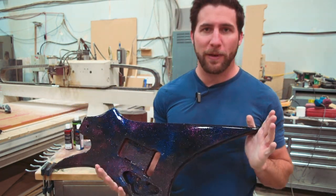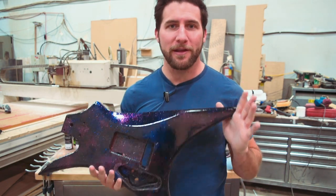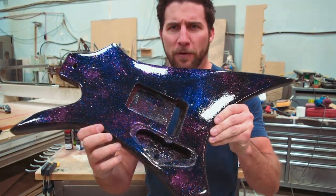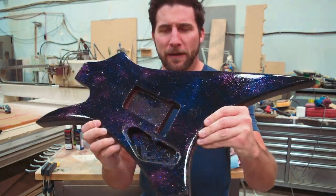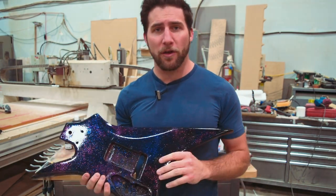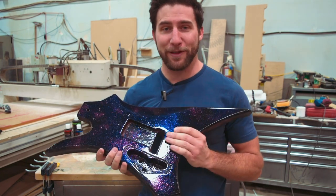This is our Nebula Sparkle paint job guitar. If you haven't seen the tutorial for this, go check it out — you're going to love it. It's fun. It's a spray can based DIY thing with sparkle, and you can see the cool effect that we got here. So today we're going to flatten this out and polish it, because we've gotten a lot of requests for that and somebody wants to buy this guitar body off me, so I should really get this tutorial done.